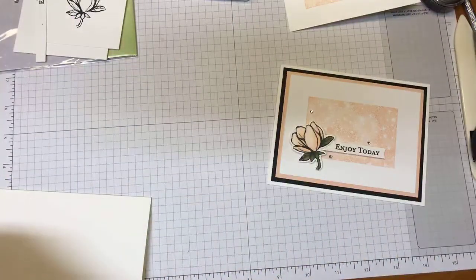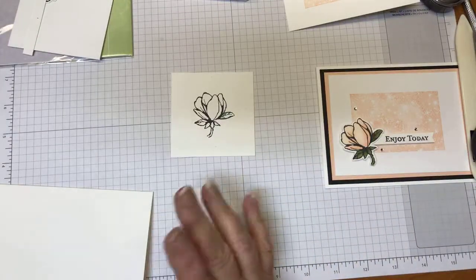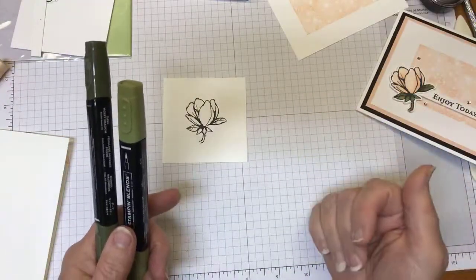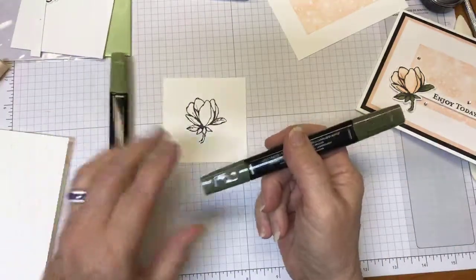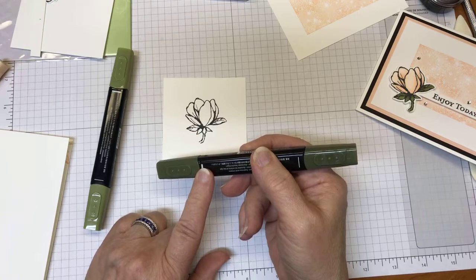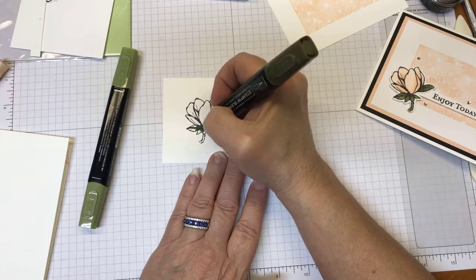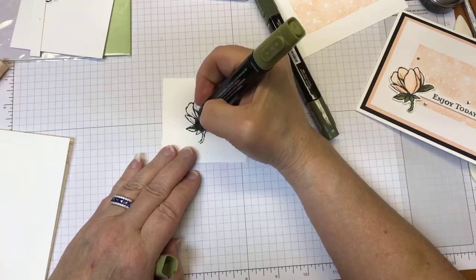Now the flower out of the Magnolia set — I already stamped it so I can show you how I colored it up. This is the Memento Tuxedo Black ink that I used. So here we go with the Mossy Meadow first. What works for me might not work for you when it comes to the blends. Everybody has their own way of doing it; there's no right and there's no wrong. There is the brush end — the wider end — and then the more fine tip point. 99% of the time I use the brush end. I'm going to add a little bit of the dark; I let the stamp tell me where the dark goes. You can see all those extra little lines — that's where that dark is going to go.